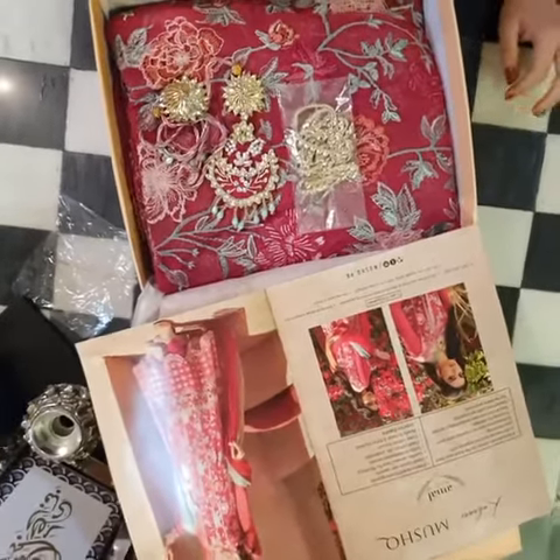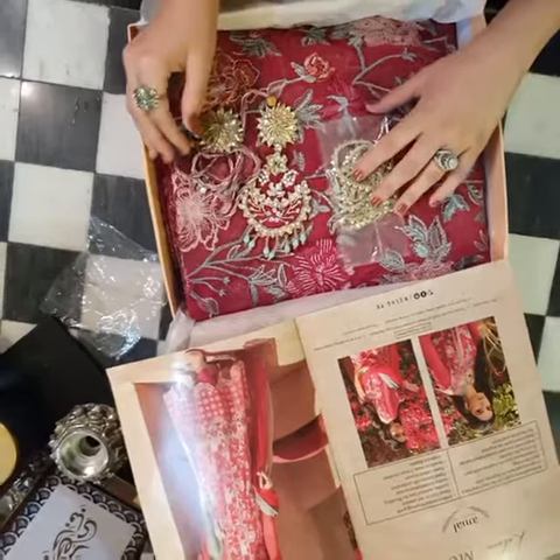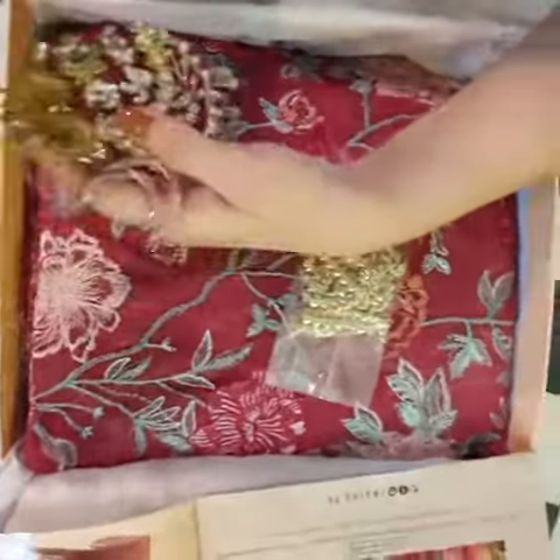And now the last one, but definitely not the least — Amal in beautiful hot berry pink tones. You can check out why I'm so excited about this. The color tones are beautiful and very vibrant for the summers.